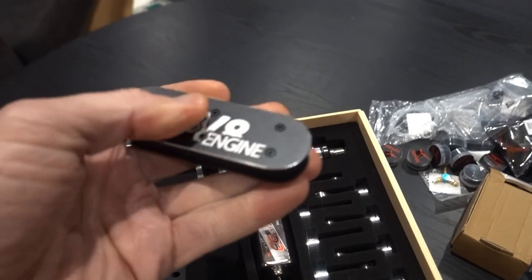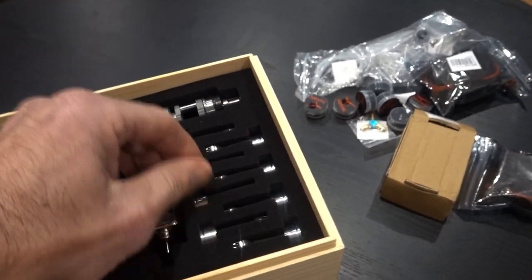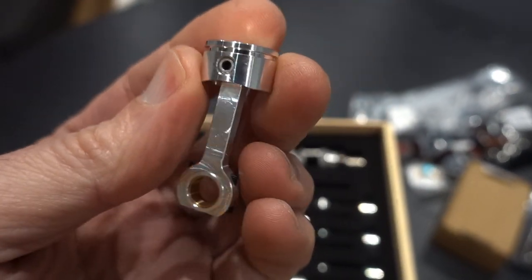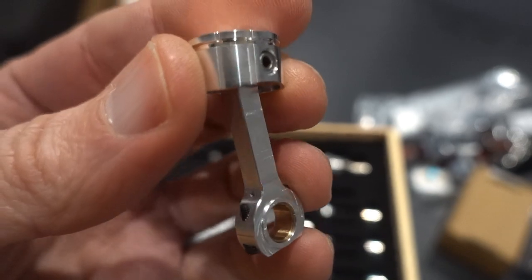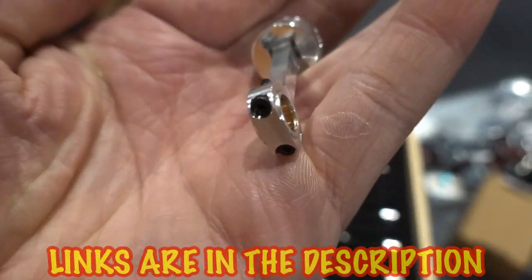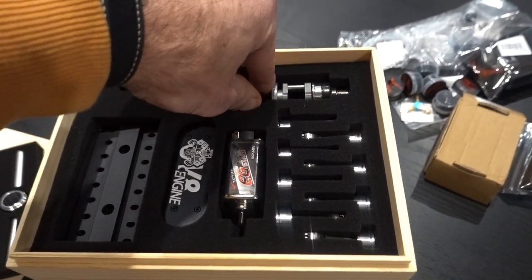Look at this air cleaner — that beauty is going to fit onto both carburetors. These pistons are nearly pre-assembled completely and you need to add the piston ring. There's the connecting rod with an oil-impregnated bushing at the bottom. Beautifully machined. Now people say these are expensive, and yeah they are, but compared to other manufacturers making V8 engines, it's not that expensive for what you get. Anything micro scale is expensive.